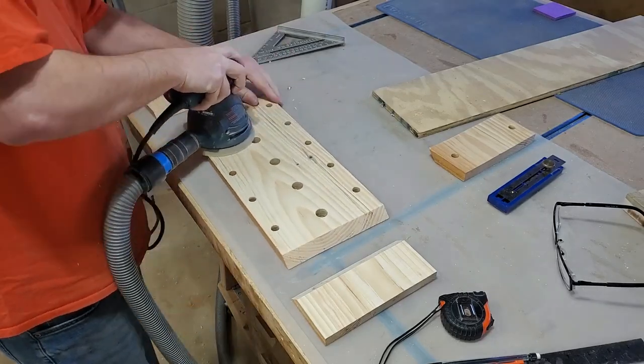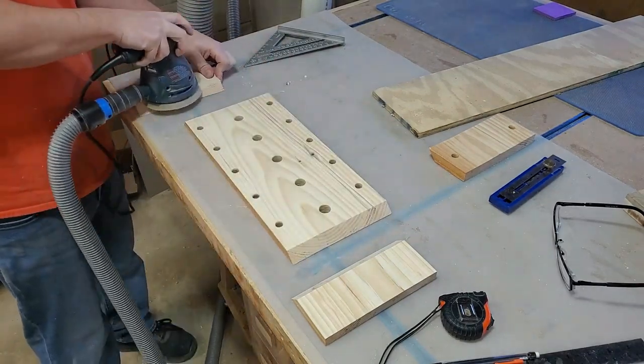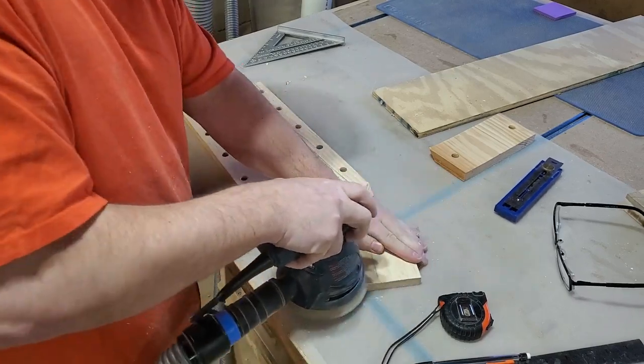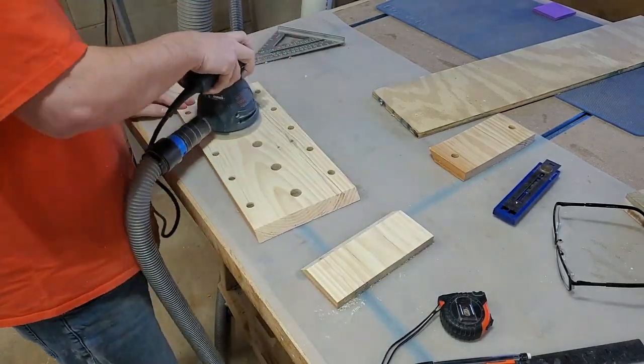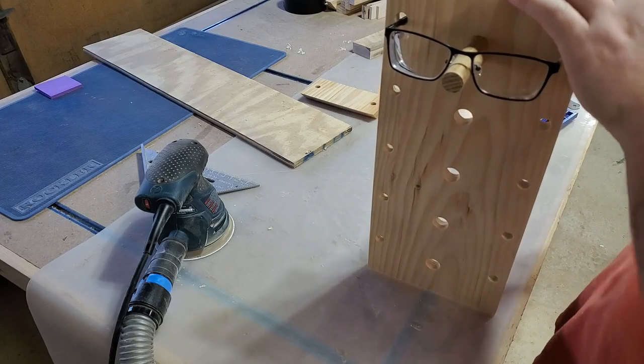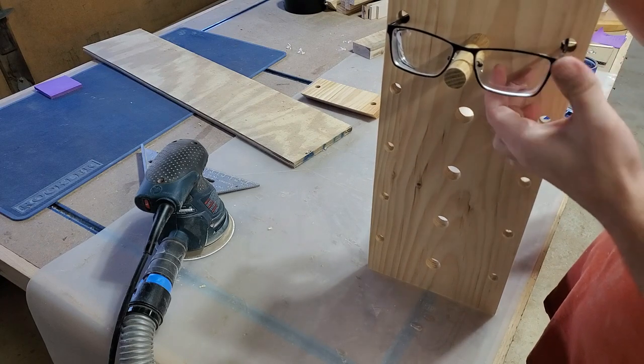That looks much, much better. At this point I'm going to get as much of the sanding done as I can, because right now is the easiest time to get it all sanded before putting everything together. After everything's all together, I've got everything to work around to get it sanded, so it's better to do it now. Then I'll do some last-minute eyeballing before I nail down the measurement of my dowel rods.